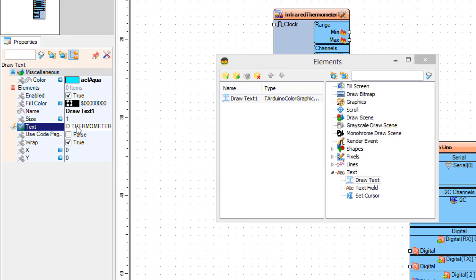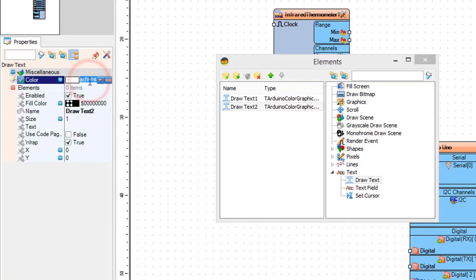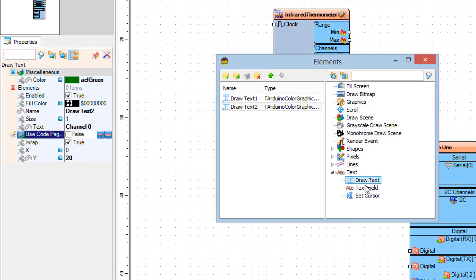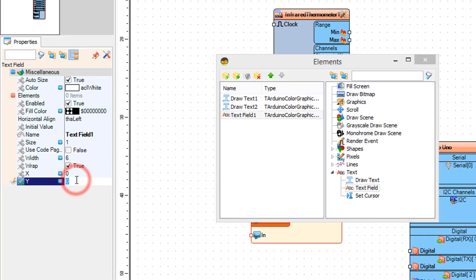In the elements window, drag Draw Text to the left. In the properties window, set color to green, Y to 20, and text to "Channel 0". Then drag Text Field to the left and in the properties window set Y to 40 and size to 2.